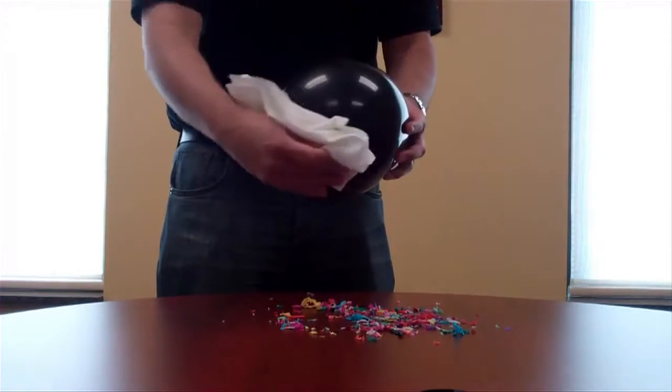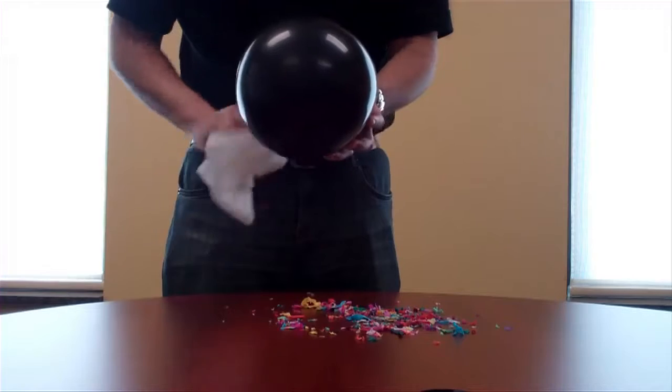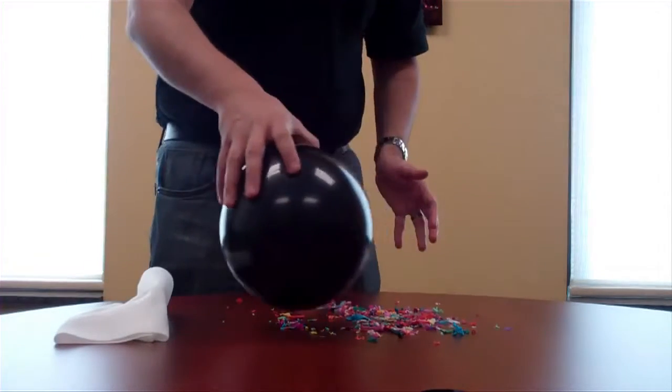After wiping down the entire surface with the anti-static wiper, notice how the confetti no longer responds to this balloon.